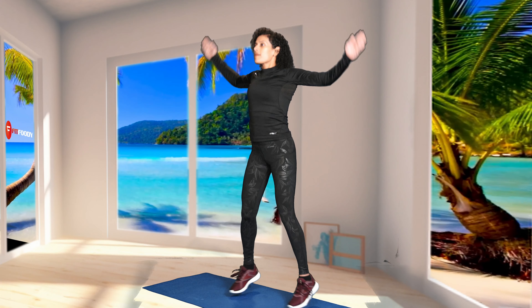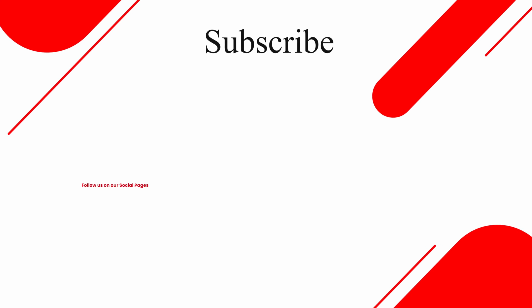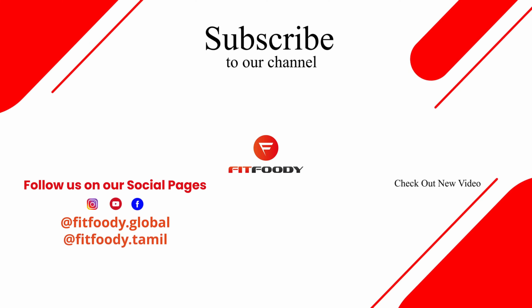Start by standing with your feet together, with your arms relaxed at your sides. Maintaining a slight bend in your knees, jump. As you jump, spread your legs out to the side and raise your arms above your head in one single motion.